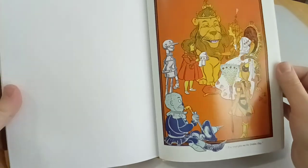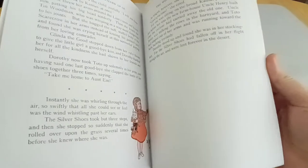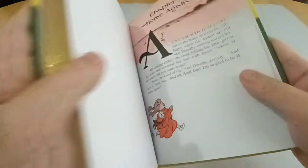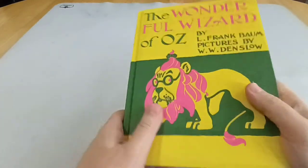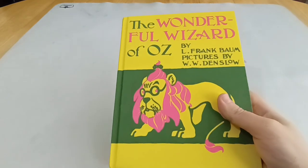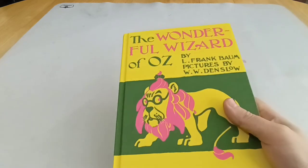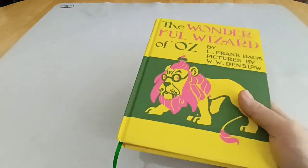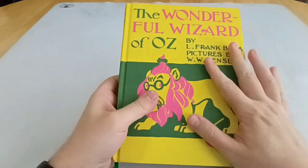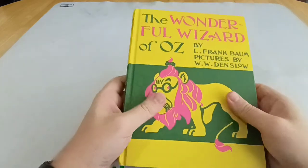Eventually they meet Glinda the Good, who tells Dorothy how to use her silver shoes to get home back to Kansas. Another major difference between the book and the film is that Oz in the book is a real place, not a dream she has after bumping her head during a tornado. The tornado lifts up the house and she lands in Oz all the same, but it is treated as a real place in the books. And when she returns home, everyone treats her as though she has been missing.